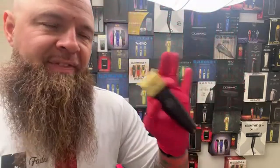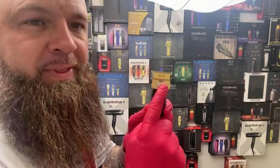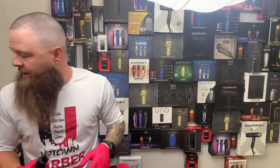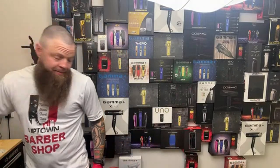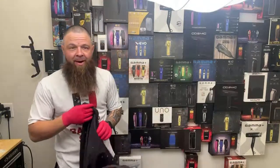We're going to be using the Pegasus trimmer from Johnny B. Essentially if you guys have a Hitter or a Protege laying around and you just put this blade on here, it makes it hit really well. When it comes time to do the lineup we're going to use enhancements, and I'm going to show you guys a trick I use to get my pictures to come out great.